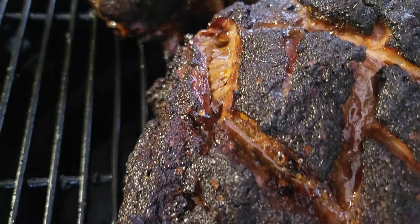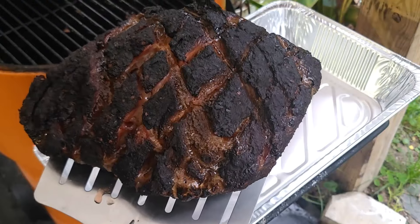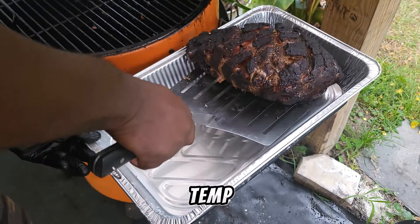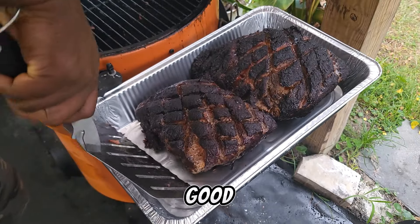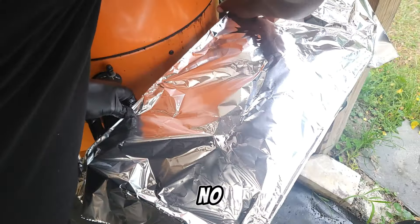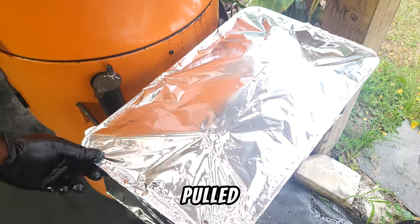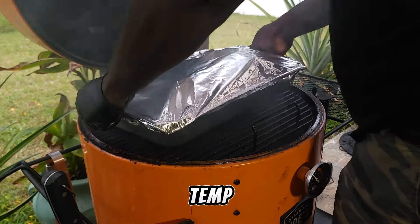Went to bed for about six hours, came back out — look at these. Now that these are at about 160 and the bark is looking good, it's time to throw them in an aluminum foil pan. No liquid, no fat, nothing at all goes into my foil pans when it comes to my pulled pork. We're going to put these back on the smoker and keep the temp the same.